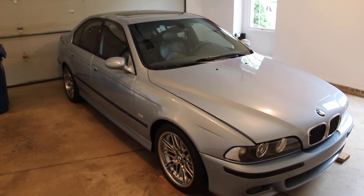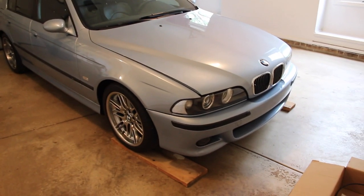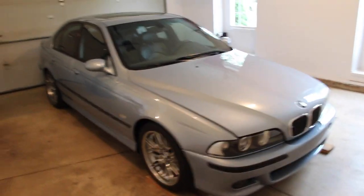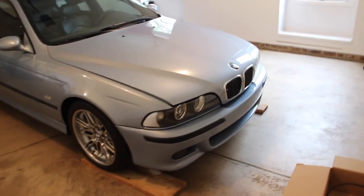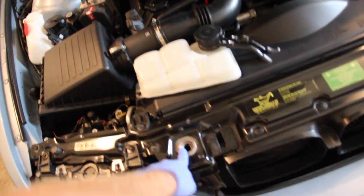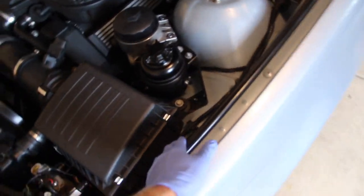Ryan here with E39Source and my 2000 E39 M5, and today we're replacing the entire hood latch system — all of the cables, the latches, all the way from the handle out here to the pegs that go down in the holes when you close the hood. Those are the pegs, these are the latches. We're replacing that, that, the cable in between, another cable to the junction box, and the junction box through the firewall to the release handle in the cabin.